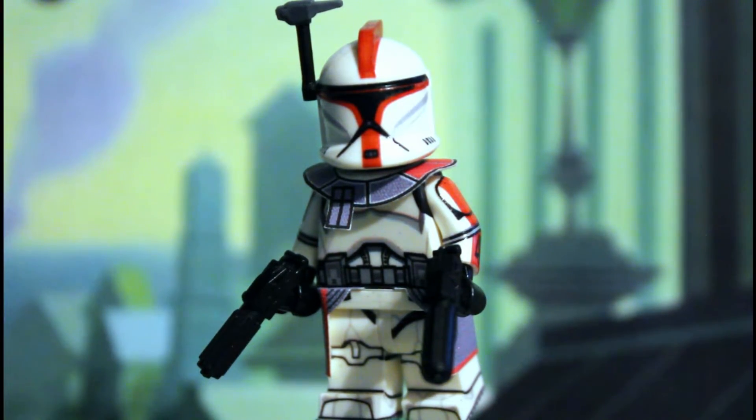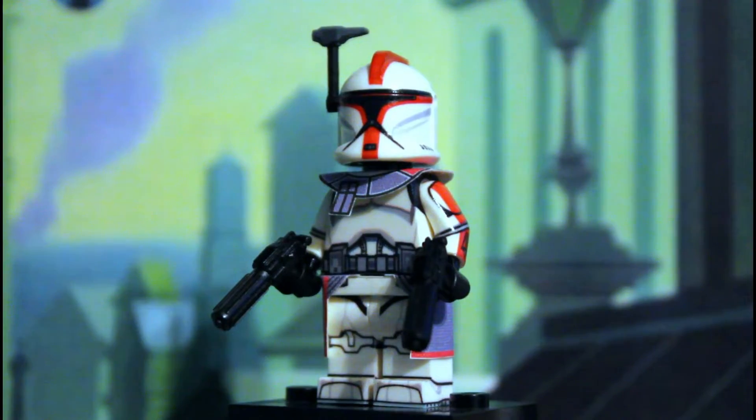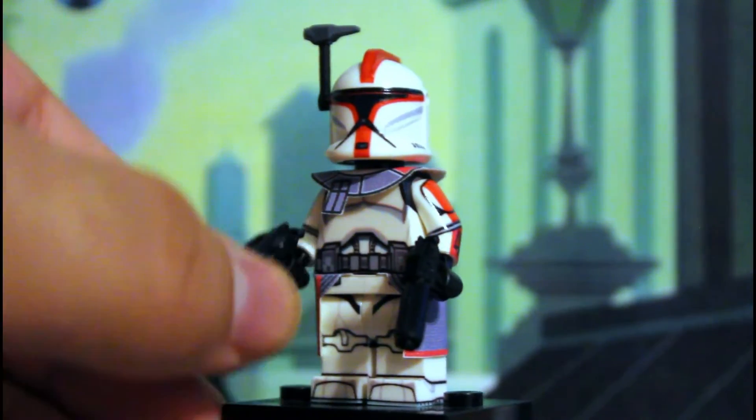There are going to be links in the description where you can buy all the items that you need to make your own photo figure — the decals, the Clone Army Customs weapons, all that is in the description below. Subscribe and follow me on Instagram, and let's get right into a close-up of this figure.